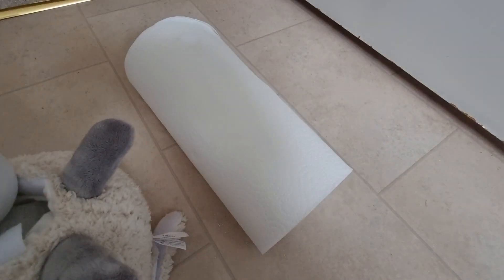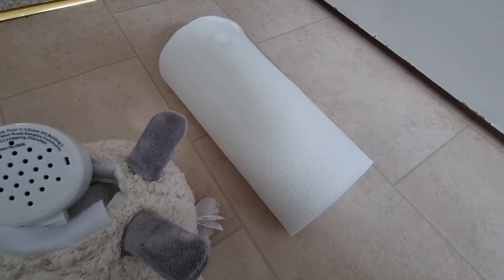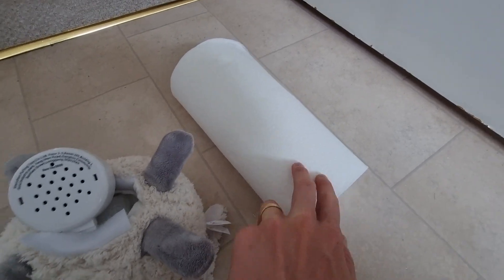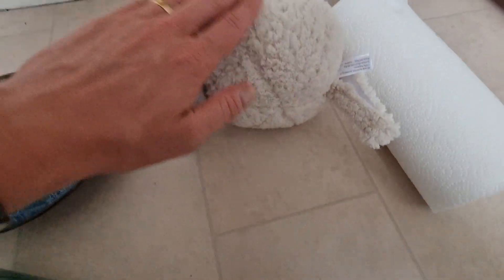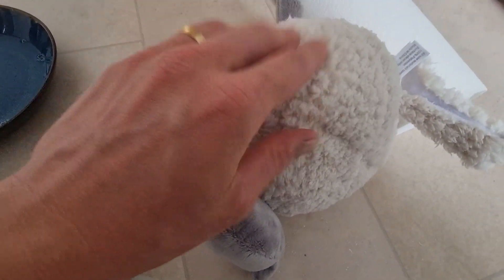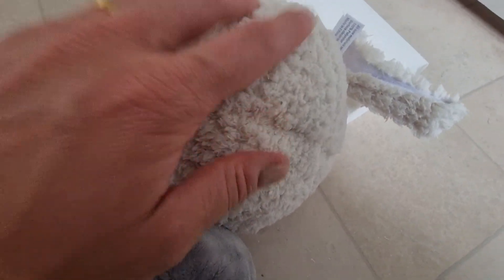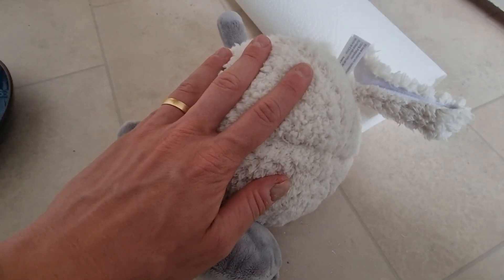From there, take some kitchen roll, paper towel, or a cloth, and dip it into your bowl. Then gently work on the area that has the mark or stain. Make sure you keep the battery compartment away from the water at all times and work through the stain carefully.